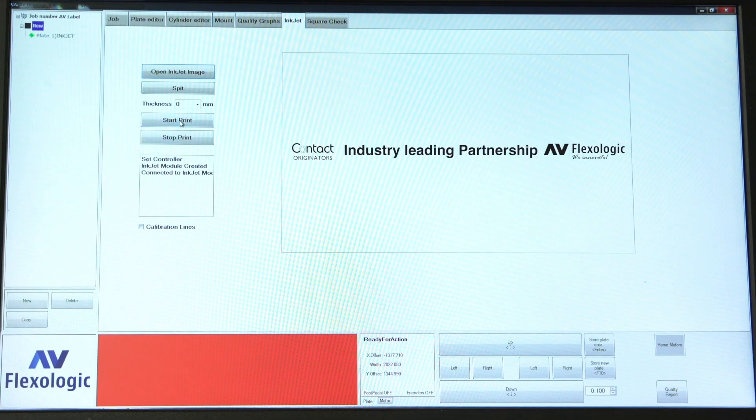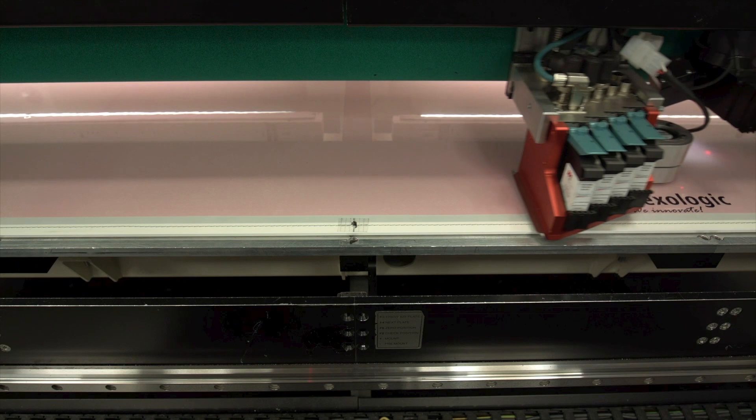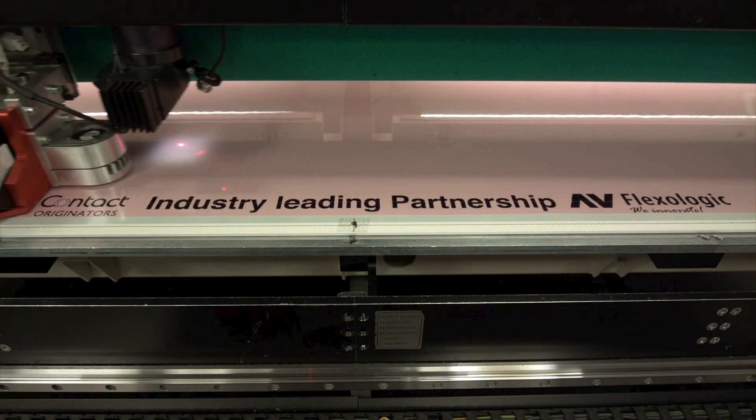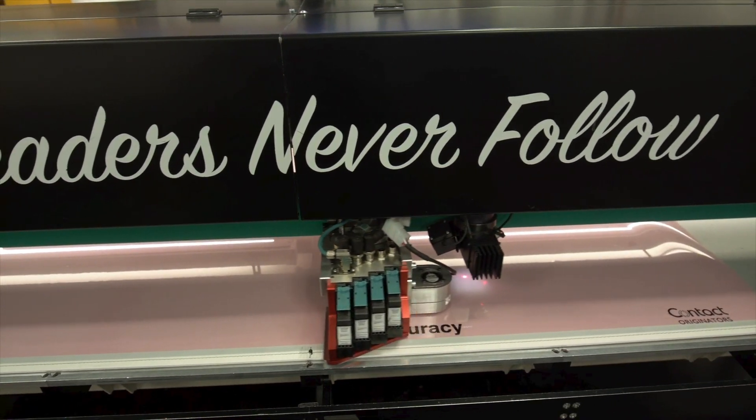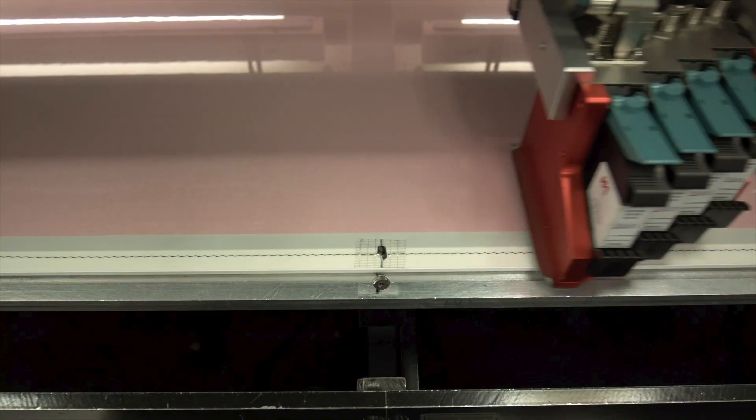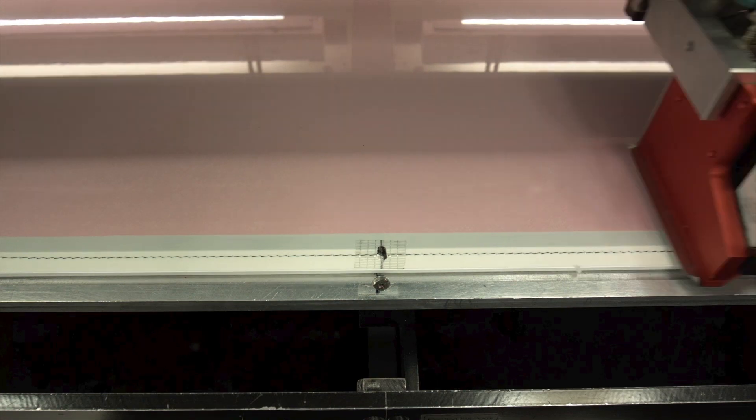AV FlexLogic and CONSAT's originators came up with the idea after visiting AV's LeithFrog 3D printing facility and looking at how to integrate a printhead into the flat mount system. This innovation will deliver to the market new and improved benefits.